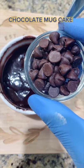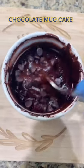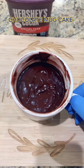Add chocolate chips. Microwave for one and a half minutes.